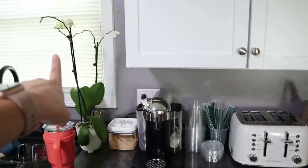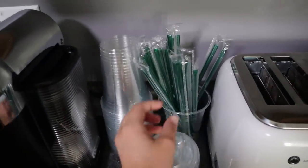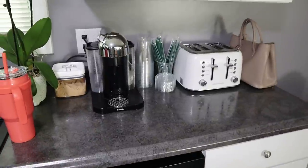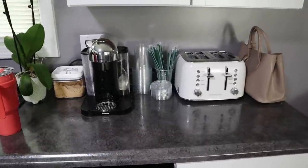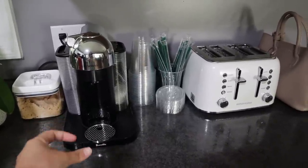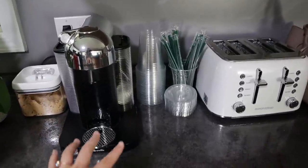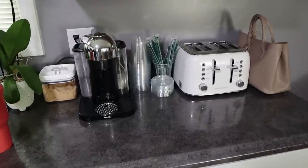I feel like it looks cute over here — I do have a dead plant I need to get rid of. I ordered myself some little coffee cups and look at these straws, they're green, so it kind of gives you Starbucks vibes. I'm going to make myself a coffee in just a minute. I really like it — there's just so much more room and the lighting's better over here. I want to get something to put underneath the Nespresso machine to hold my pods because right now they're just in the cabinet. I'm on the hunt for something like that since we're limited on counter space.